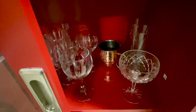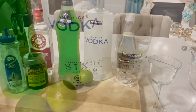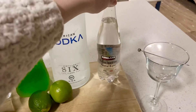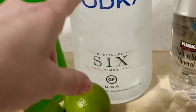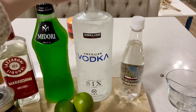First things first, you want to find a glass that has the shape of his head. Here's the stuff we're going to use: first you want to get some sparkling water — doesn't matter what kind, just plain and simple, this one's from Costco. Then for the base, you want to get a vodka — again, doesn't matter what kind, I just bought the one from Costco because it's really cheap.